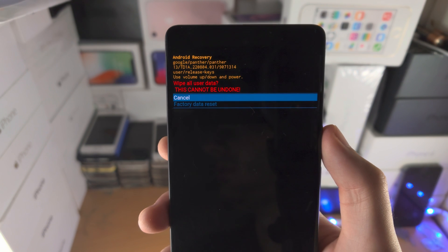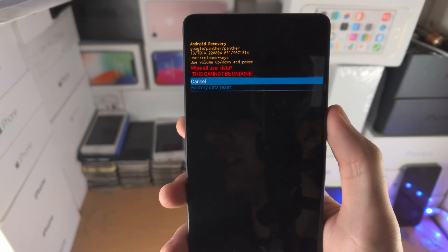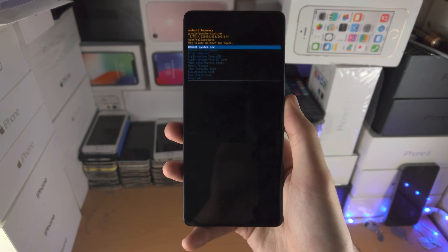If you did have a Google account linked to the Pixel 7, you will need to enter that account in. Only do this if you know the login details, otherwise you'll be locked out. With that being said, thanks for watching — see you guys later, bye bye!